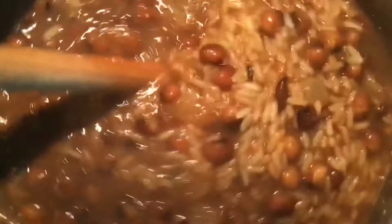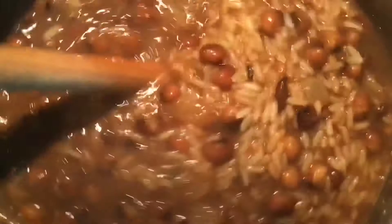Once we're done with all of our seasonings we are going to stir it a couple more times and then put a top on it and let it cook.